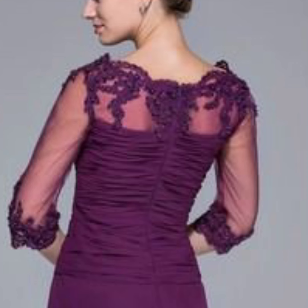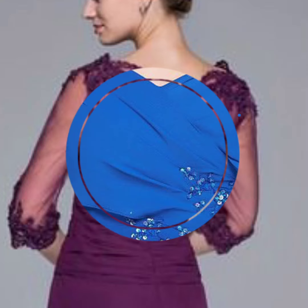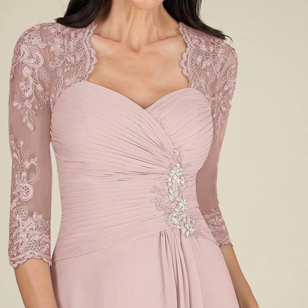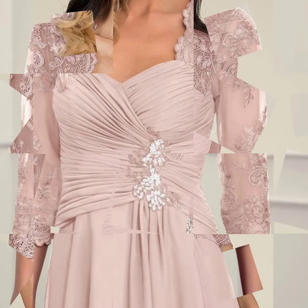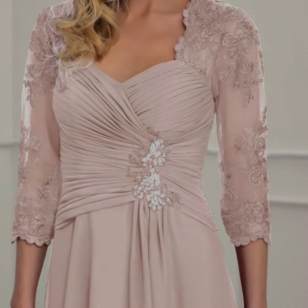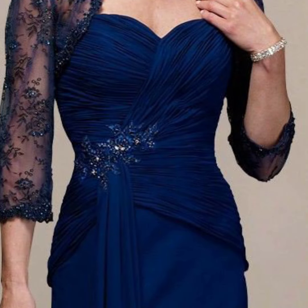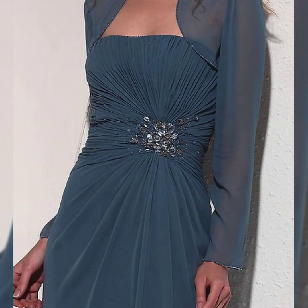Friends and viewers, you are now looking at a very beautiful and new stylish collection in different colors and different designs — a wedding dress collection. If you like these collections, please like my video and share it with your friends and family.